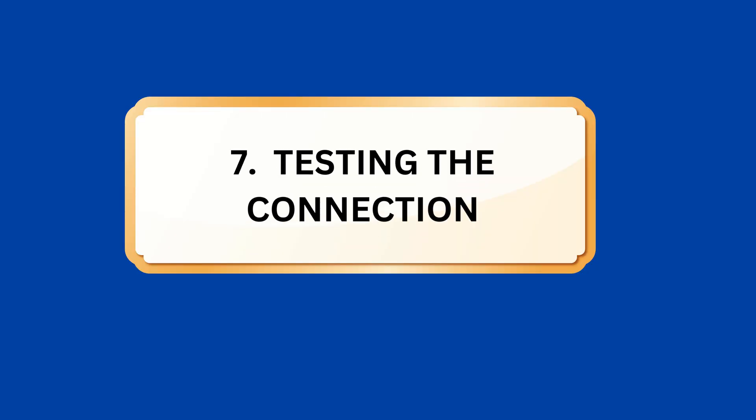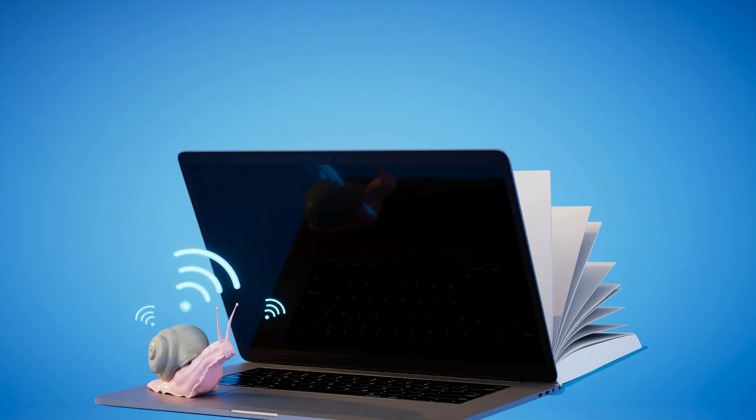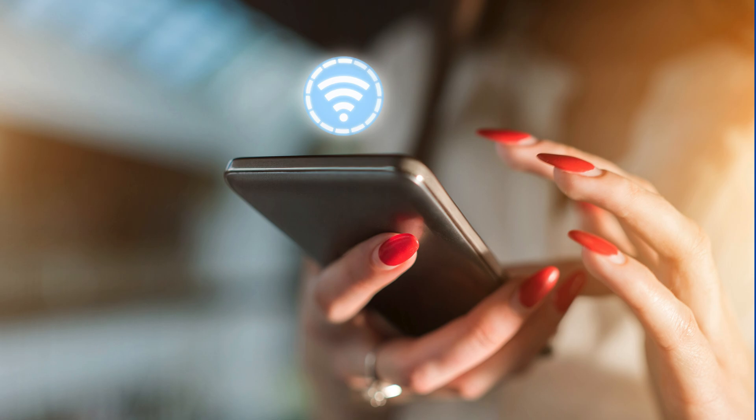Step 7: Testing the connection. Once connected to the extended network, check the Wi-Fi signal strength and browse the internet to ensure a stable wireless connection.